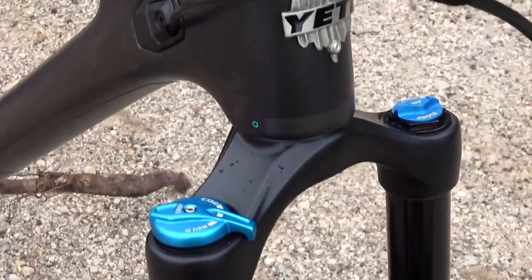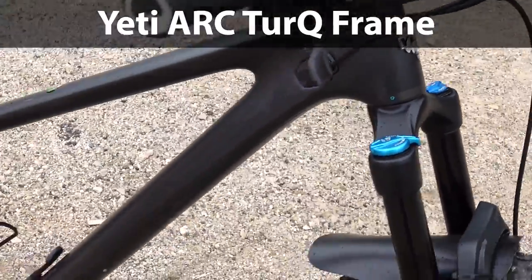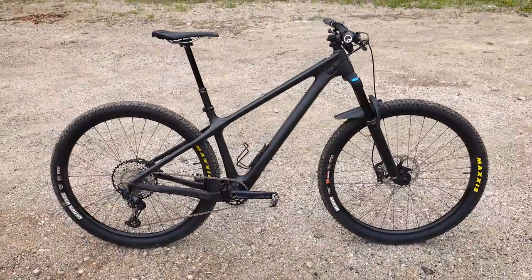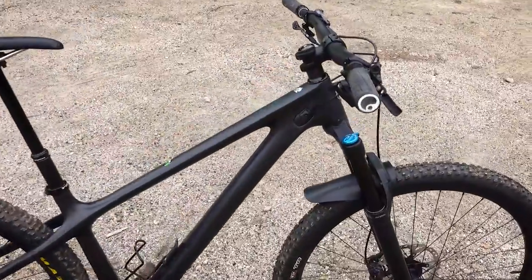I mentioned the weight of the fork because the frame only exists in turck or the lighter version of their carbon, and this bike can be built as a fairly light cross-country rig if you want to. That wasn't my focus on this build, as you can see from the components I've chosen.